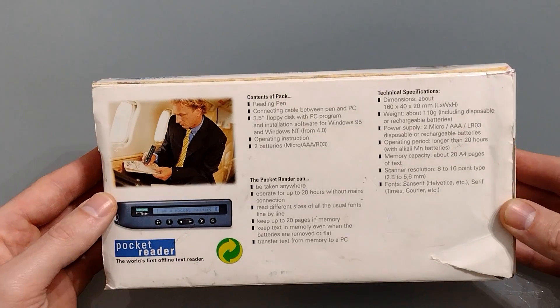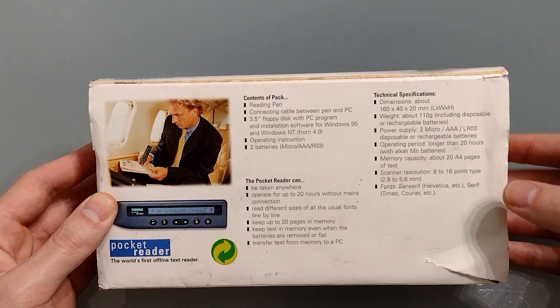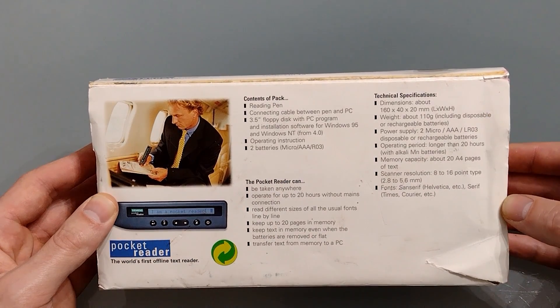And then on the back we've got a little bit more information about it including its dimensions, so it's pretty small and it doesn't weigh a lot.